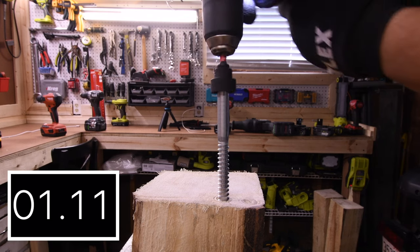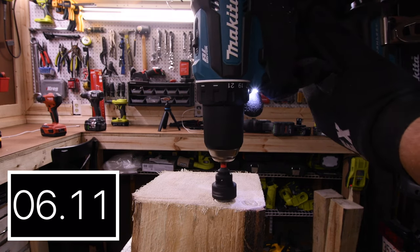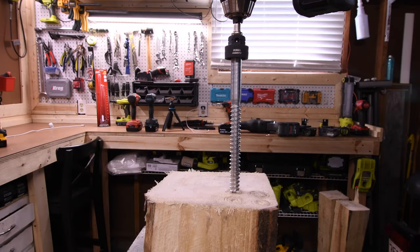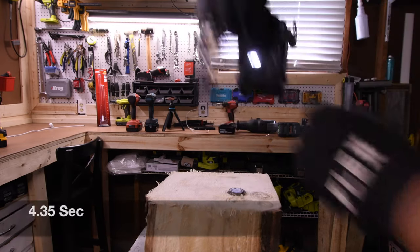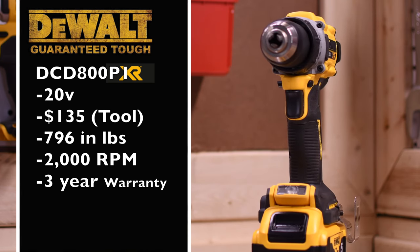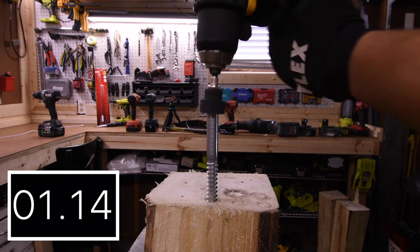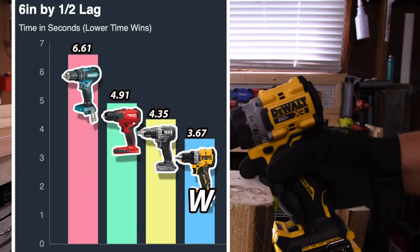Let's drive into the 6-inch by 1.5-inch lag on speed 1. 6.61 seconds for the Makita. 4.91 seconds for the Hilti. 4.35 seconds for the Flex. The DeWalt model number is DCD-800P1, 20-volt tool, $135 tool only, 796 inch-pounds of torque, 2,000 RPM, and 3-year limited warranty. The DeWalt got 3.67 seconds for the win. Last place is Makita at 6.61 seconds.